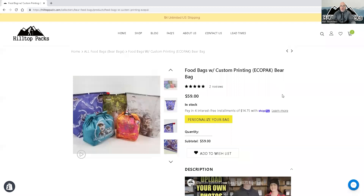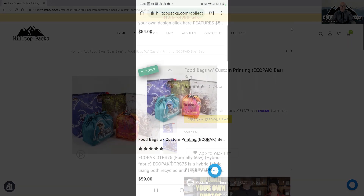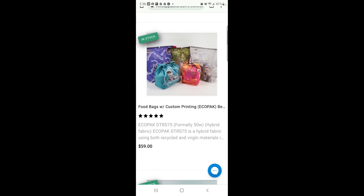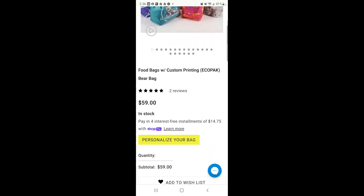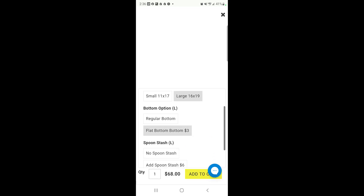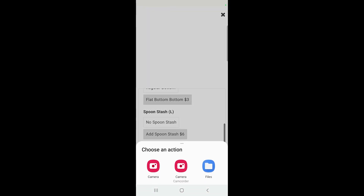Now I'm going to grab my cell phone to show you what it's like on a phone. Here we are on the cell phone and we're on the same page — the DTR 75 EcoPack bags. We're going to hit 'Personalize your bag.' We've got to hit a few options first: we're going to select a large, do a flat bottom this time, and add a spoon stash. Click 'Choose File.'